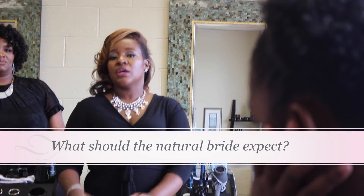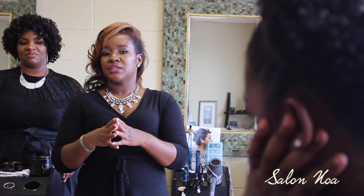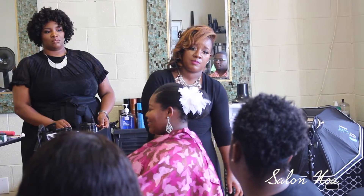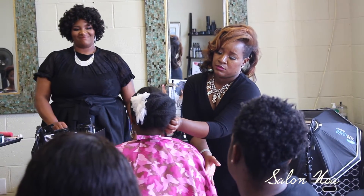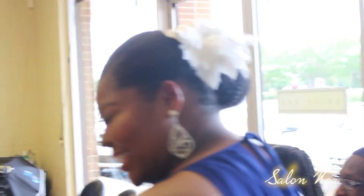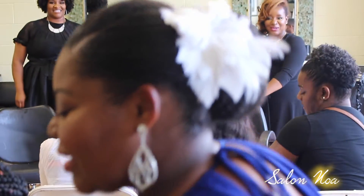For bridal consultations, I ask the bride to pick at least three styles that they like, and then show me a style for the bridesmaid. We sit down and go over the styles, and I will let you know honestly if that's something I can do or not — or something that your hair can do. You may need extensions, Marley hair, a certain synthetic hair, a crochet look, or a sew-in for that style. You go over those details, price it out, and then set the trial.